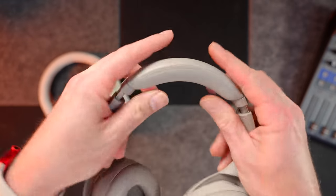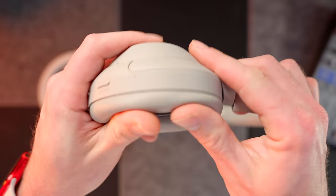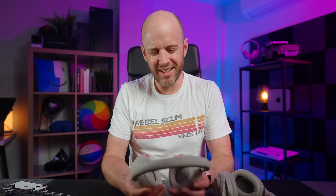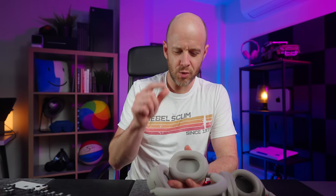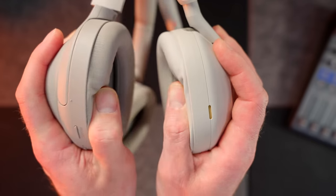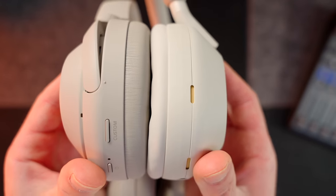When it comes to comfort, the XM4s are still the clear winner. The main reason is the padding — both on the headband but more importantly on the ear cups, which is a lot softer and fuller than the XM5s. The XM5s aren't uncomfortable headphones at all; they're still very comfy, and if you don't A-B test the two you probably won't be disappointed. But as I mentioned in my original review, the foam is a little too thin for my liking. It's just less comfortable than the XM4s.